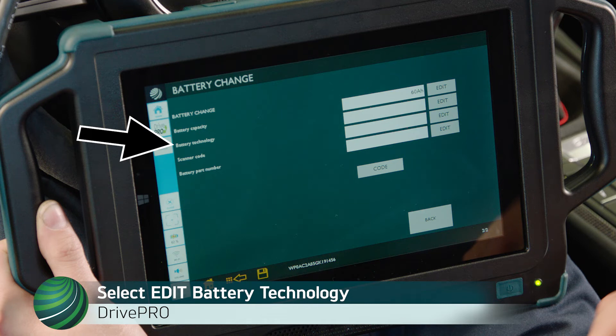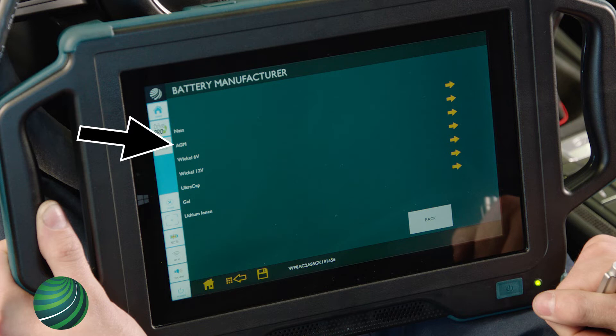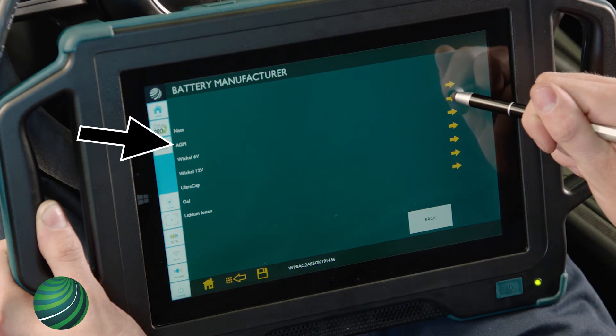Locate Battery Technology. Select Edit and enter the battery type by selecting the arrow. In this example, AGM is entered.